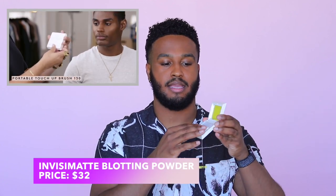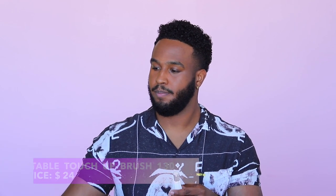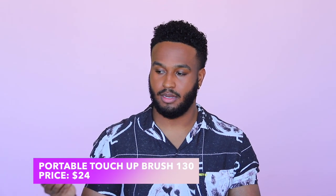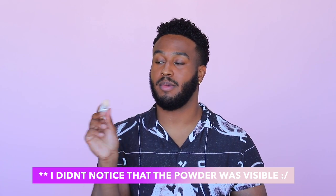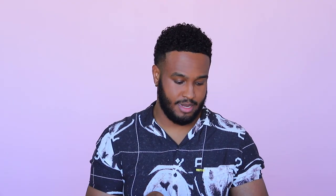Now they are moving on to the Invisimat blotting powder. It comes in this case here. In the tutorial they're just showcasing how to use the brush — kind of just dusting it. It's not actually a setting powder but a blotting powder, like the name says. You'd probably use this just to mattify everything if you were to get too shiny. It does feel really soft — the model mentions this too, it feels extremely soft.